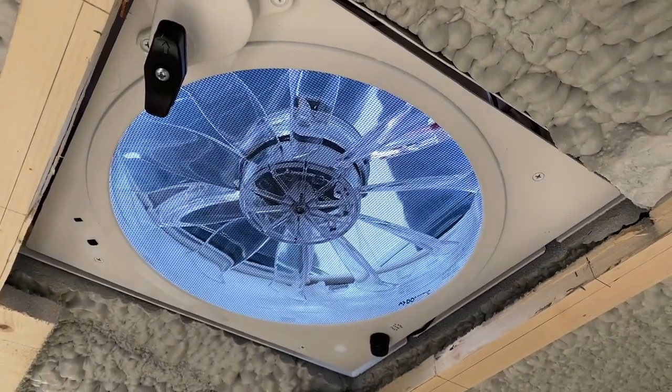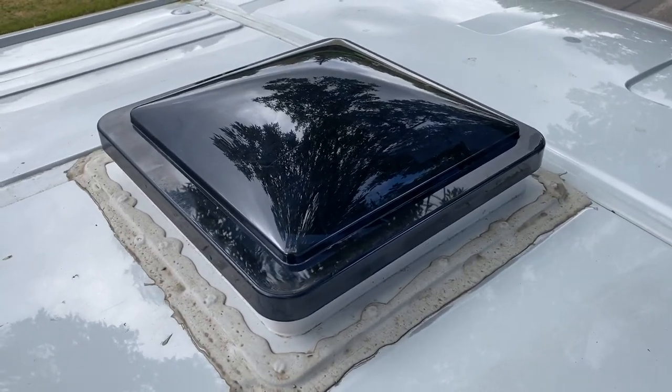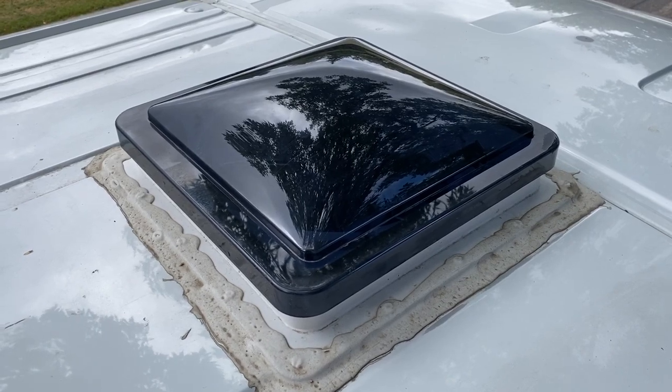Just be warned — that self-leveling adhesive is super, super messy. It's hard to do a clean job with it, so don't be too hard on yourself. But that stuff will get everywhere if you're not careful.